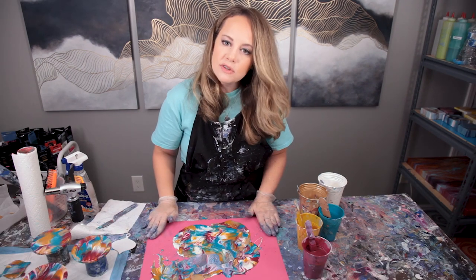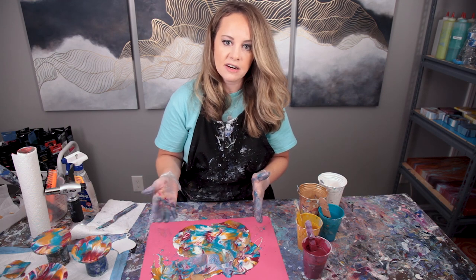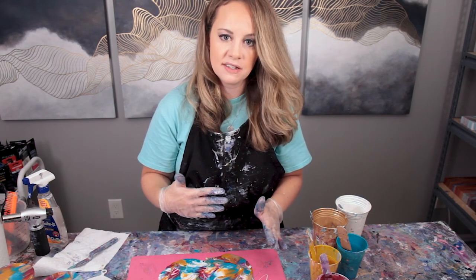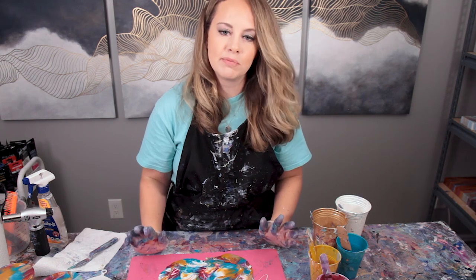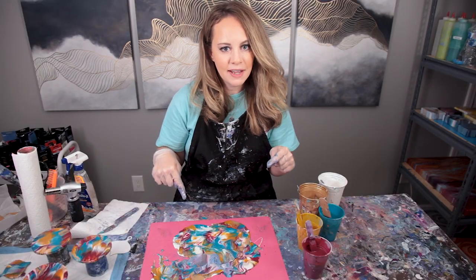One of the beauties of using the silicone mat is I'm just going to let this dry out and I'll have some skins that I can use for future projects. In the past I've also just scraped all the paint into a cup and let that paint be whatever magical color it decides to be — you can get some pretty interesting colors out of it. So make sure you reuse that paint and don't let it go to waste.